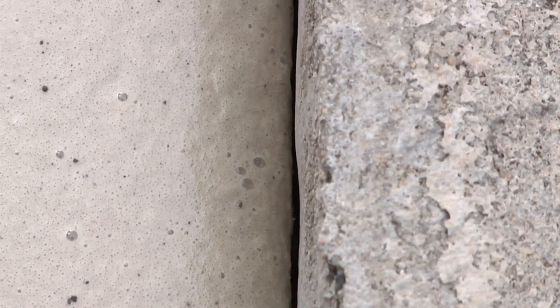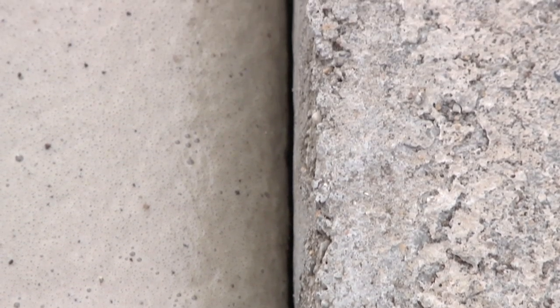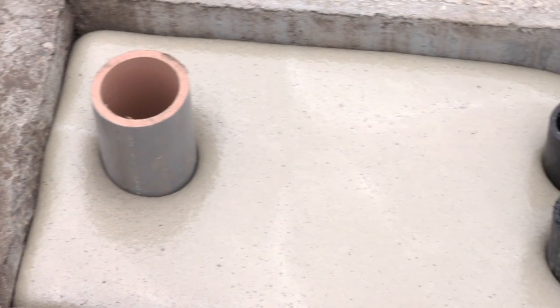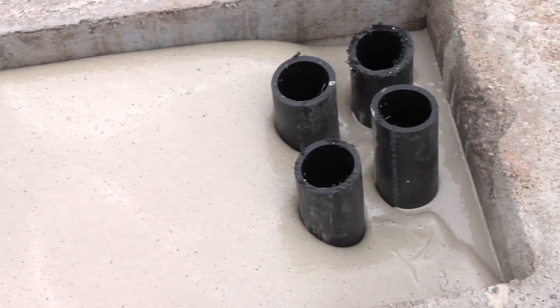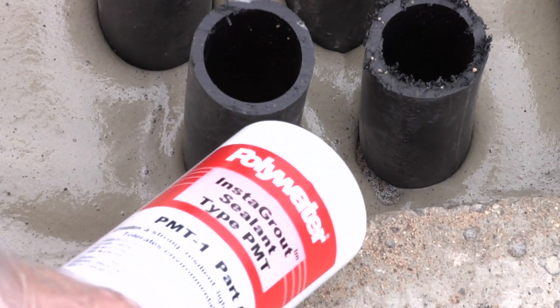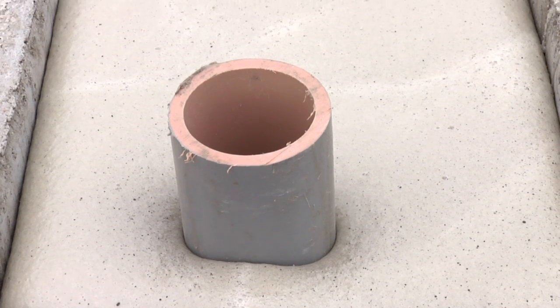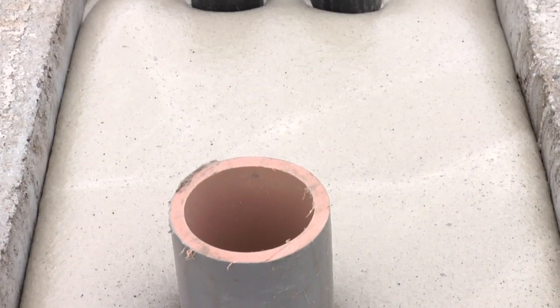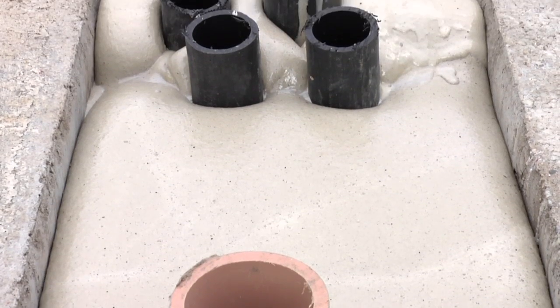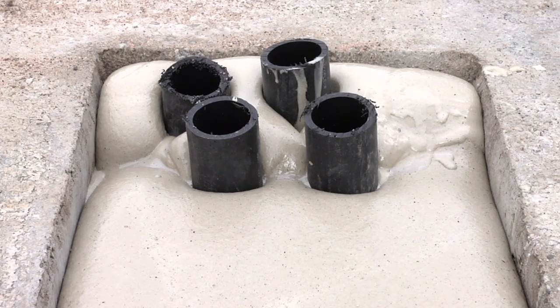Inspect the seal to make sure Instagrout sealant adheres to all component edges and surfaces so that no gaps are apparent. Mix and install each Instagrout sealant kit individually, waiting for each kit to react before deploying the next kit, approximately 20 minutes. Instagrout bonds well to itself so that multiple applications have the same strength as a single deployment of Instagrout sealant barrier — a completed seal.